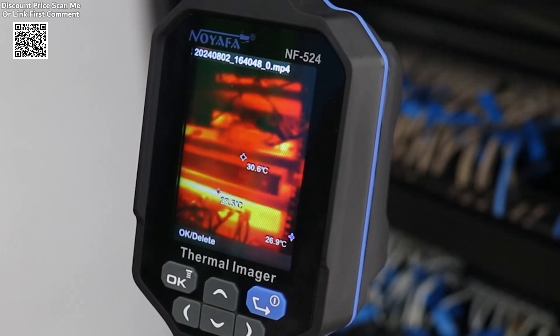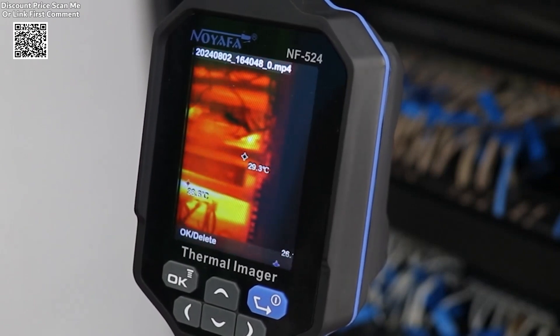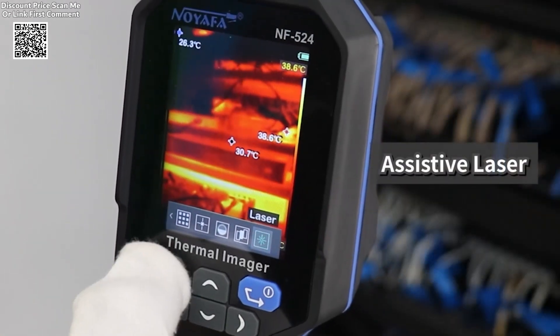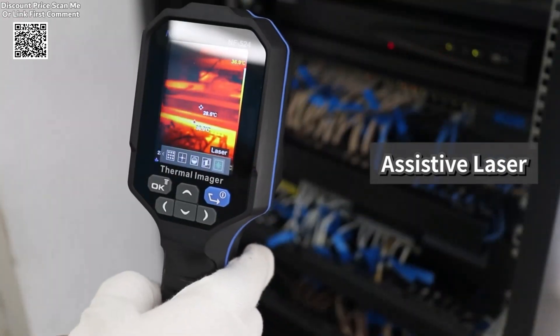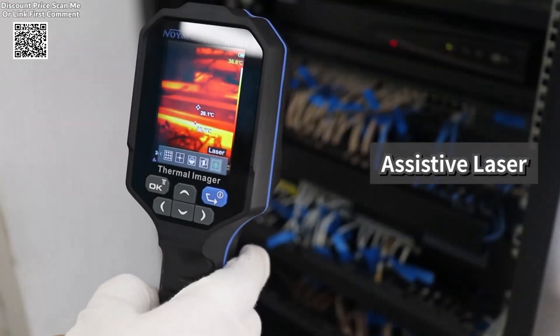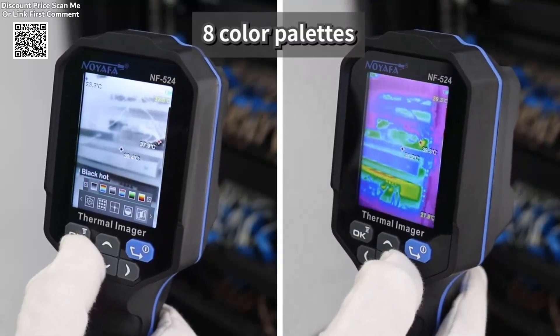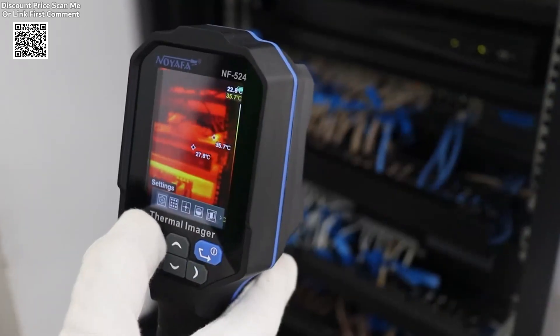It weighs only 300 grams and measures 219 by 70 by 66 millimeters, making it compact and easy to carry. The 2,600 milliamp-hour rechargeable lithium battery provides up to four hours of continuous operation, and the device is compatible with multiple languages, including English, Chinese, French, Spanish, and more.